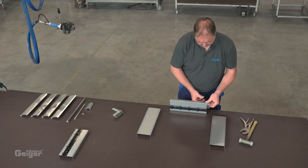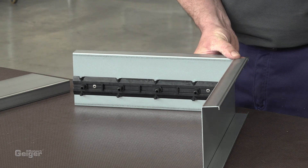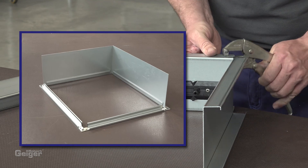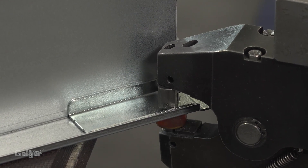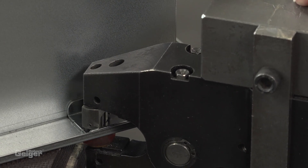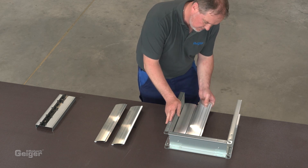Next, connect the frame with the corner brackets. Alternatively, you can also make a frame from conventional air duct profiles and inserted sheet metal. To join the parts, we use clinching technology. Of course, you can also join by spot welding or riveting.